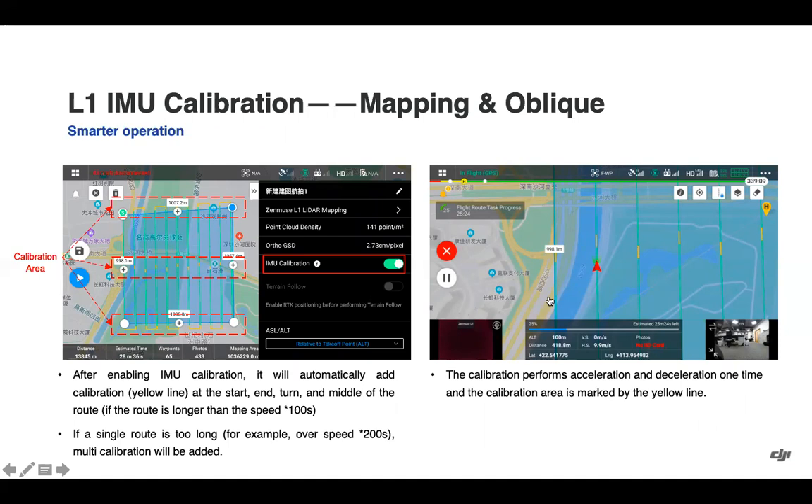The IMU calibration has transferred over to mapping missions as well. After enabling IMU calibration in your mission planning, it will automatically add yellow calibration lines at the start, turns, and middle of the route if the route is longer than the speed multiplied by 100 seconds. If a single route is too long, multiple calibrations will be added. This automates the thought and manual work that was needed before with a mapping mission. You can see an example of the acceleration/deceleration being performed on the right side.